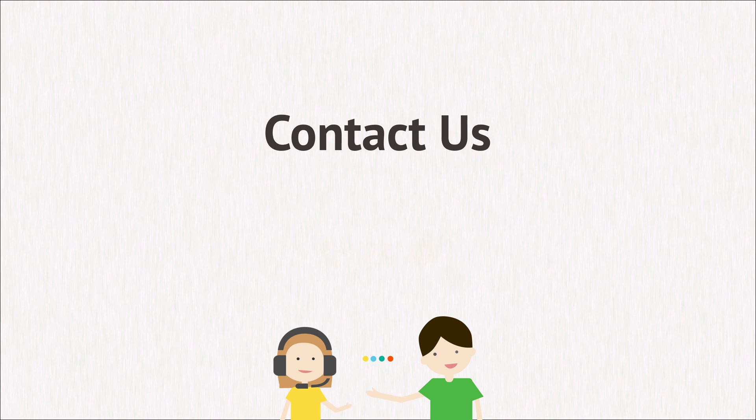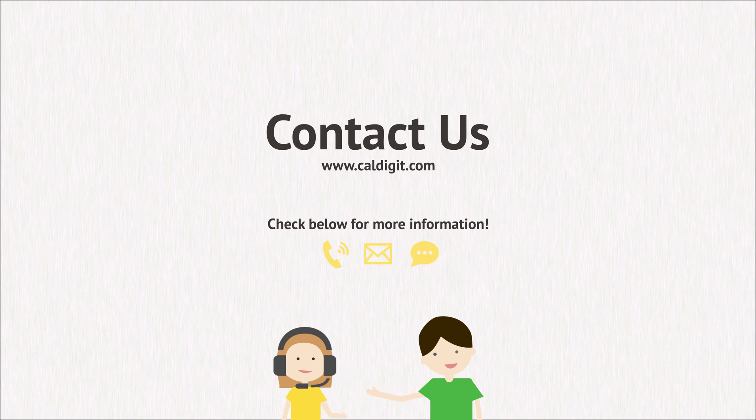Further support. If you have any further questions regarding the setup of your docking station, please contact CalDigit Support by phone, email, or online chat.